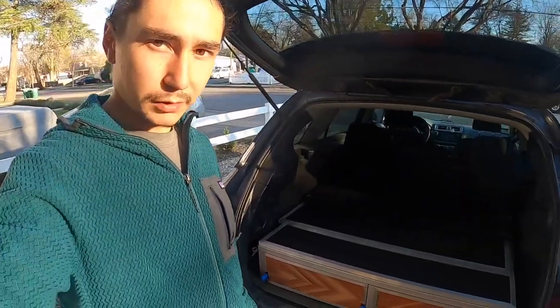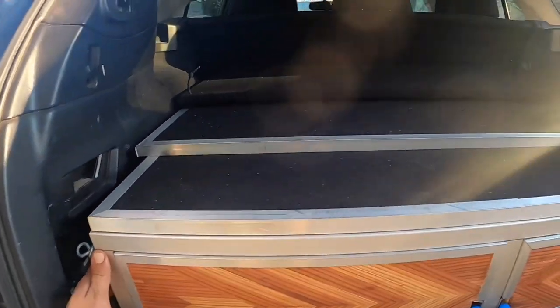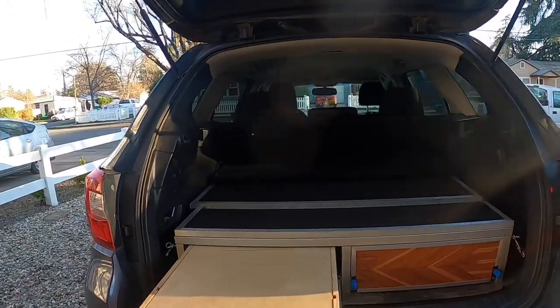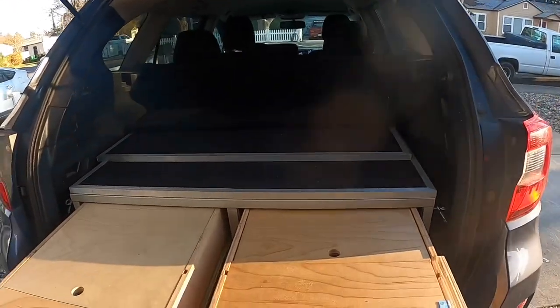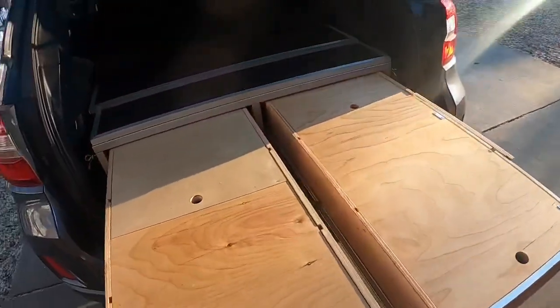Hey everyone, it's Anthony with Compass Camper Concepts. I just want to give a brief overview of the camper box that I build. It's constructed out of aluminum extrusion with two heavy-duty drawers — full extension — that slide all the way out, providing counter space. This specific one is in my car, a 2016 Subaru Outback. This was my prototype personal one, but it's basically the same as what I build for other people.